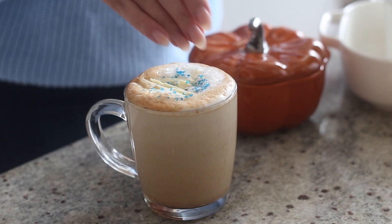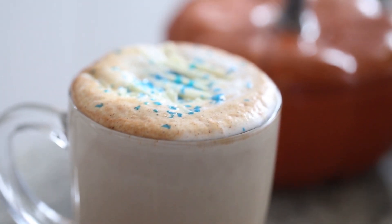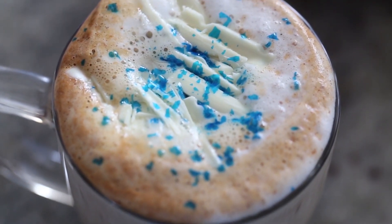Top it with some white chocolate shavings and some edible glitter and you are done! I tried using a blue edible glitter because I thought, oh, Cinderella — that would be cool — but I don't love it, so you can choose whatever color you'd like. I like the clear glitter, but it's totally up to you.